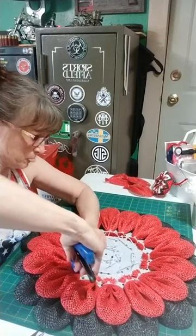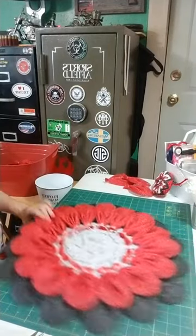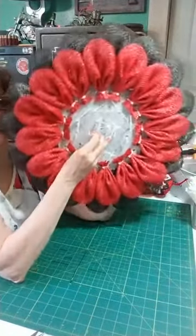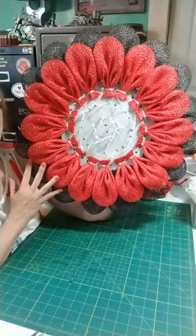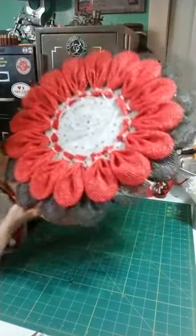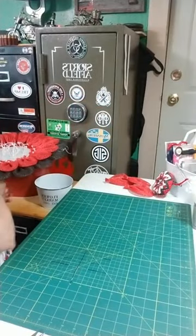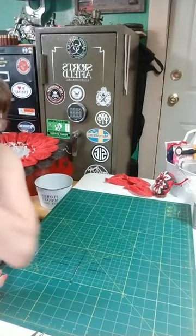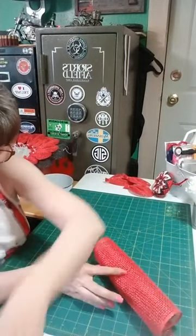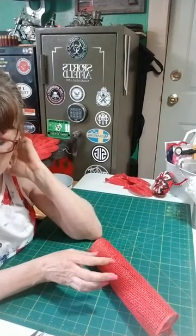All right, last zip tie on that row. This is where we're at right now. Now we're going into row three — that's going to be a total of eight petals. Curl side up, mesh cut at 10 by 10. I bring the corner down to the other corner, smooth it out, turn it sideways, and use the grid on your mat. Mark it — it helps.